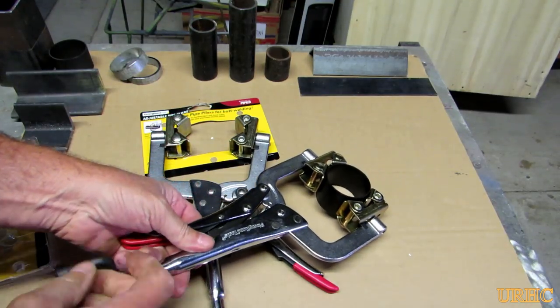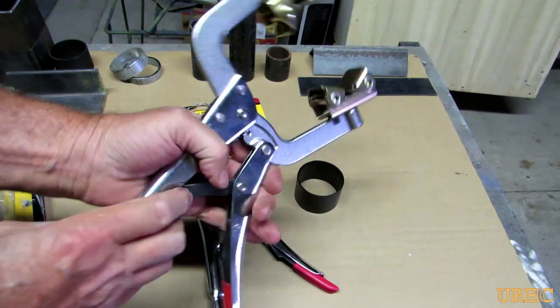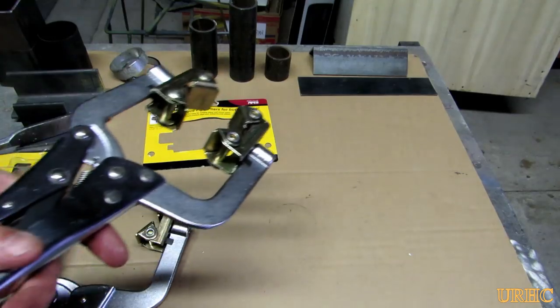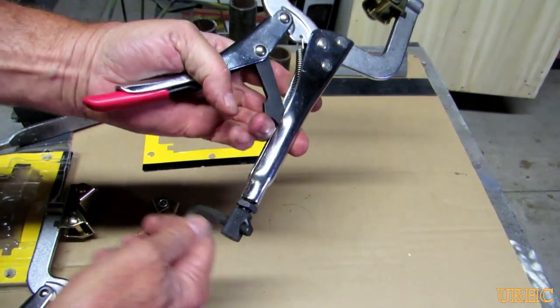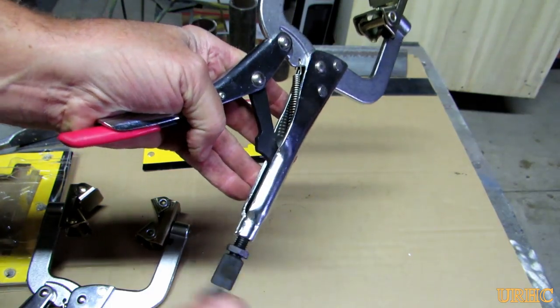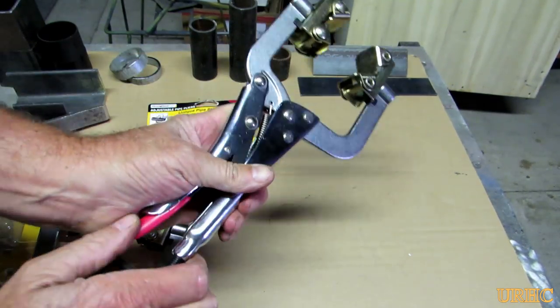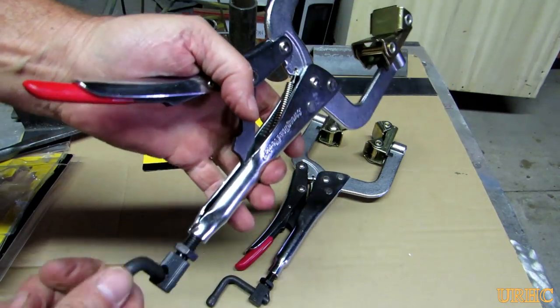Once you get them out, they're kind of like a vise grip — they've got a nice lever on the screw end. It works just like a vise grip, back and forth. One surprise I got is that on one pair, you can see how that black piece slides right down into the clamp and works fine.